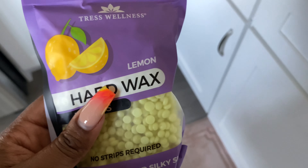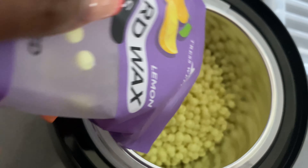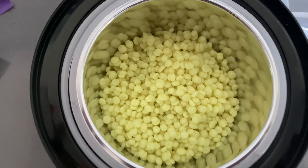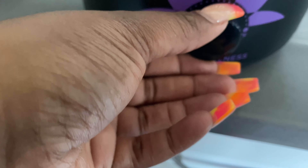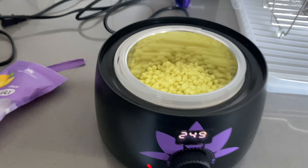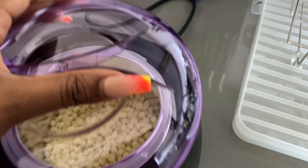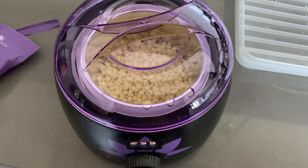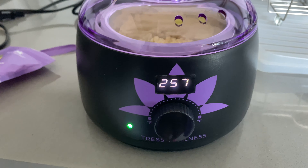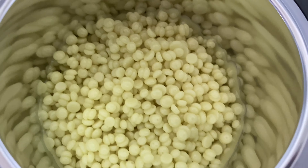It says when the wax is half melted, take the lid off and set your desired temperature to 150 to 170 degrees depending on the area. So I'm putting the beads in and letting them start to melt, and then I'm going to hop in the shower to clean my skin even more before applying. Right now it's at its max and the numbers are going up as it's getting hotter. The wax warmer turned green, which I guess means it's reached its highest heat. The beads started to melt a little on the corners.